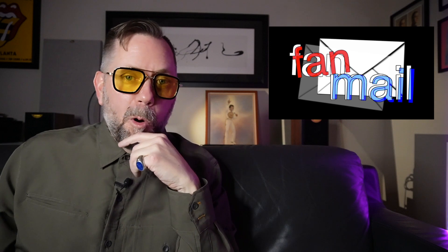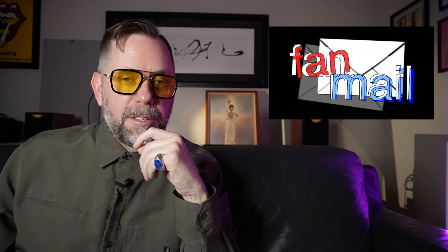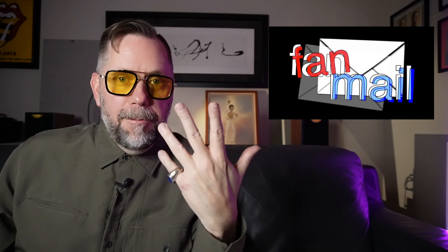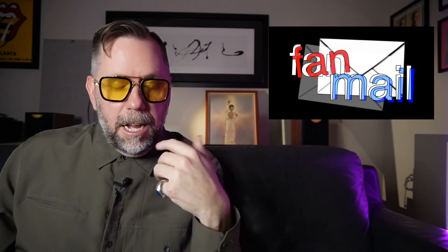Before we get into trending topics, I thought it'd be fun - now that fan mail is pouring in since the first episode - to open some fan mail live with you. I wouldn't call it an unboxing, but a couple of them are packages. I'm going to open the very first package I received since starting Vinyl Soup. There's no return address, so it's kind of dangerous, but there's a letter.